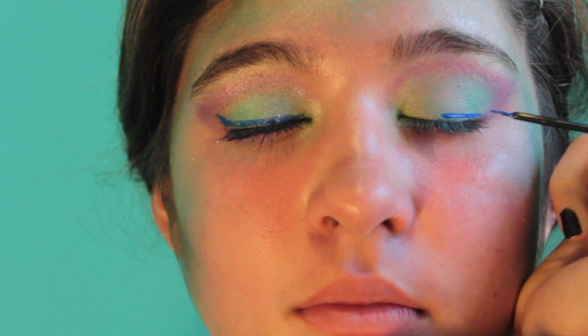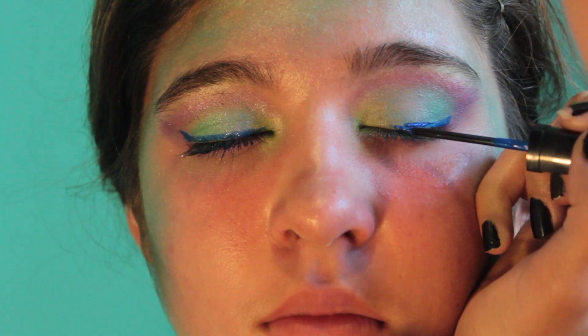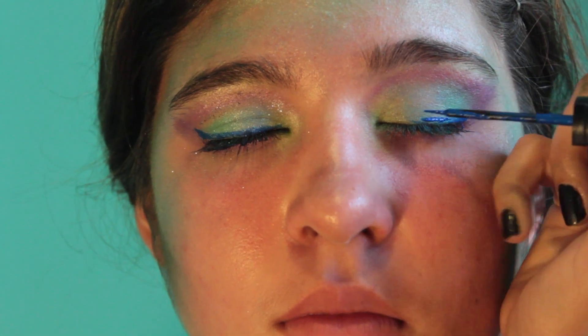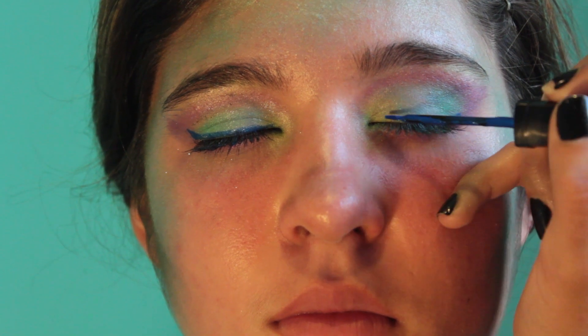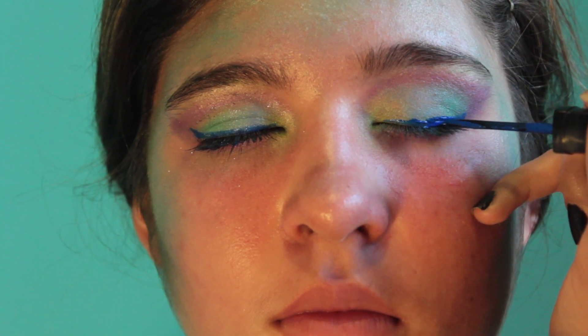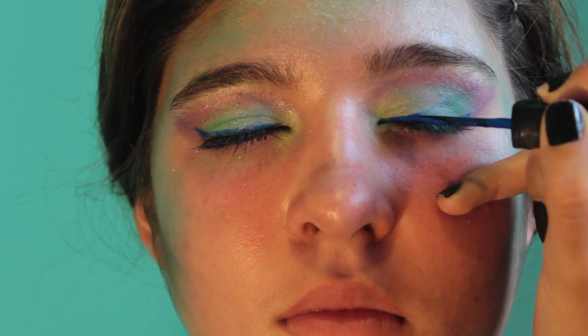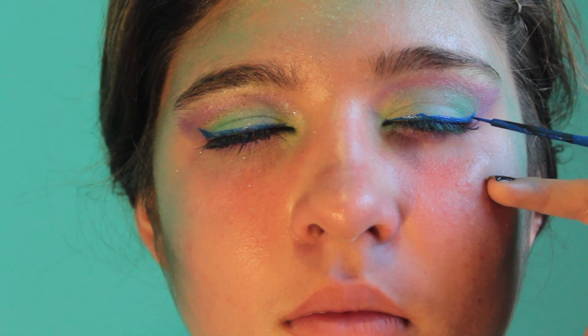Now I'm taking this blue liquid eyeliner by L.A. Splash. Any blue, green, or purple eyeliner that goes with this look would also look good. These two eyes don't look exactly the same, but that's just because the distance between her eyebrows and eyelashes are different on both eyes, which is nothing wrong — I'm just adjusting for that.